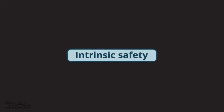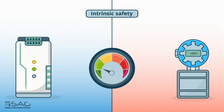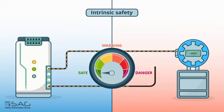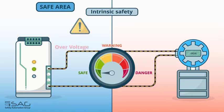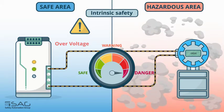What is Intrinsic Safety? Intrinsic safety is a technique focused on limiting energy to a level below the threshold required for ignition. In the case of a system without protection, faults in the safe area can cause overvoltage and overcurrent transmission to hazardous areas, which causes an explosion.